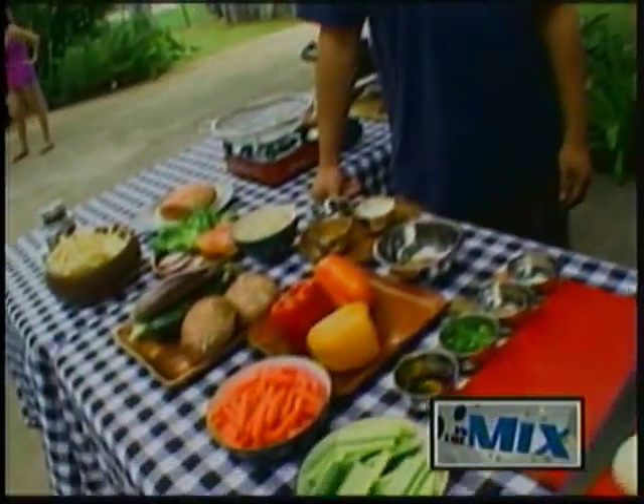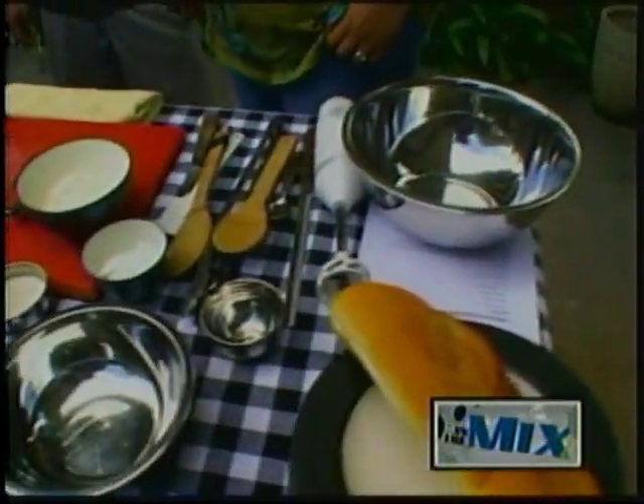Why don't you go ahead and introduce yourself? My name is Brandon Sanchez. I'm Jared Okada. And you guys are from Tunu. And what do you guys have lined up for us today? We have a grilled sweet onion dip, a pork loin with orange spicy marmalade, and a grilled veggie salad.